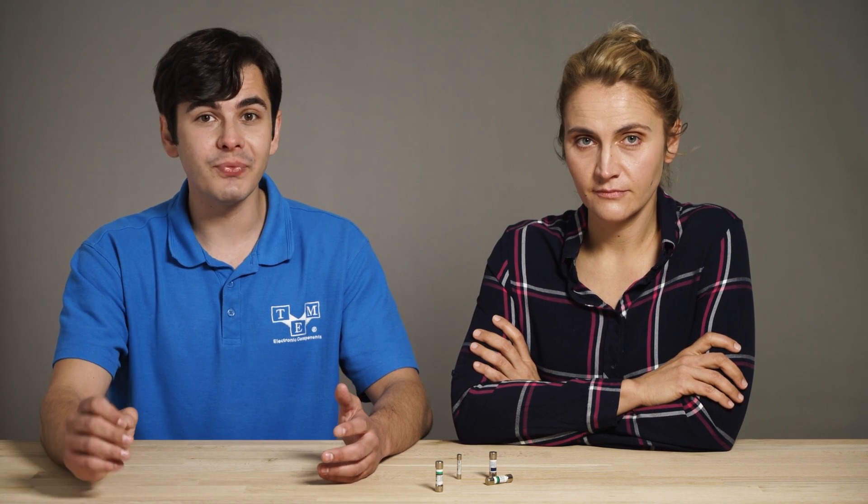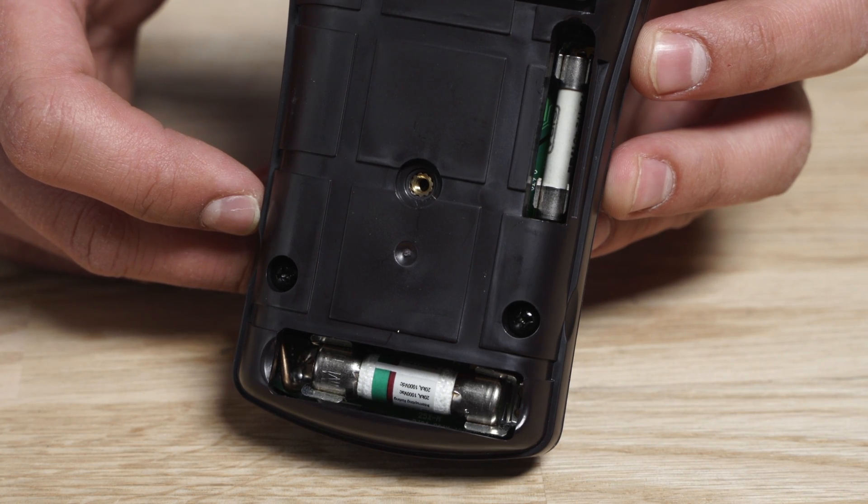The fuse was invented by Thomas Edison and currently there are many different types of fuses. In a digital multimeter you will usually find a ceramic one or a glass one with different ratings. A good fuse will also increase the overvoltage category of the device.